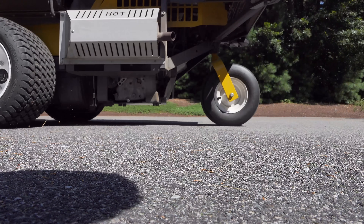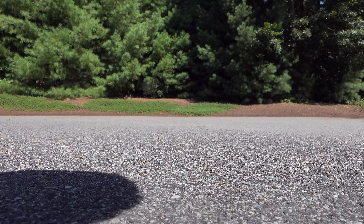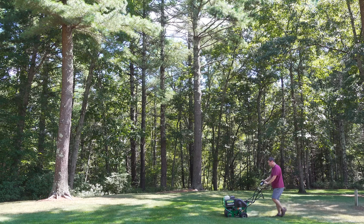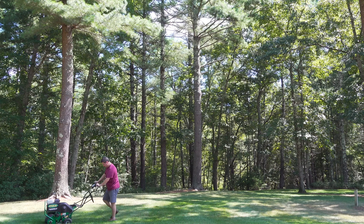Now before you even begin, you've got to think about when you're going to aerate your lawn. The fall is going to be the best time for most people to aerate their lawns. Temperatures are cooler, the grass is growing well, and if you're going to add some seed, fall is the right time of year to do it.